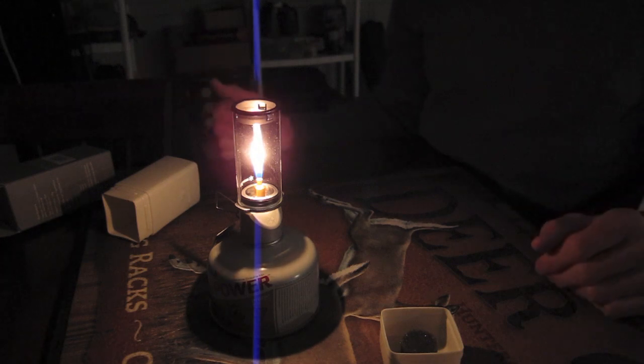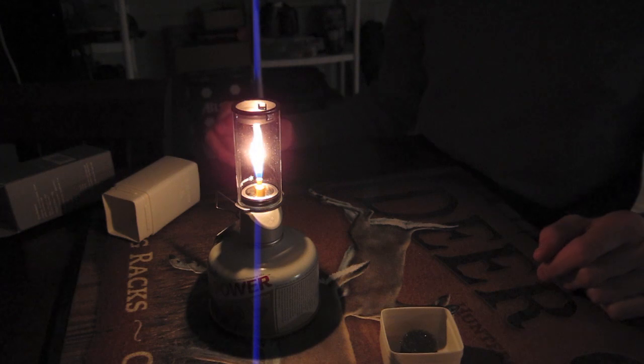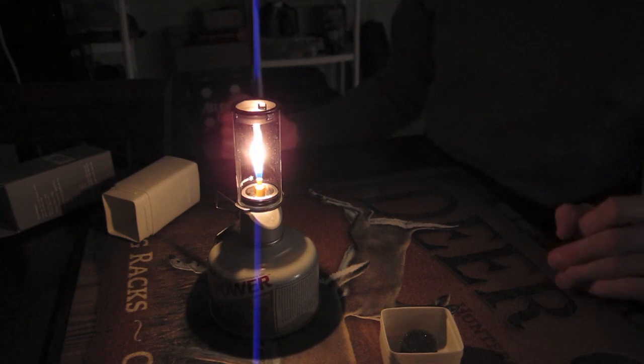You get a couple of these, put them on a picnic table at night — it makes it all romantic for you and the lady, if you guys are into that sort of thing, which I am. It works pretty well.